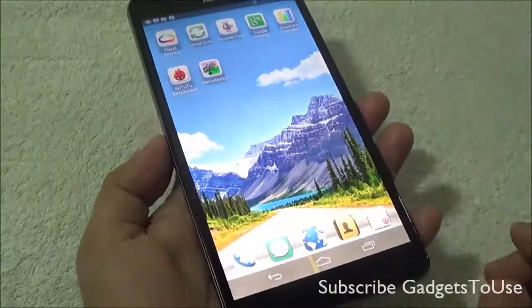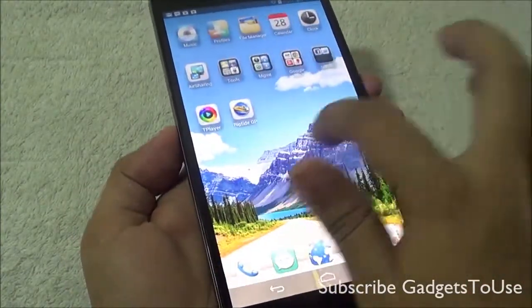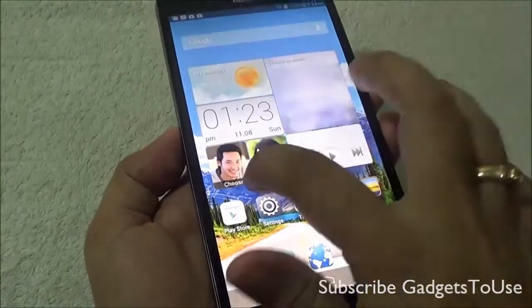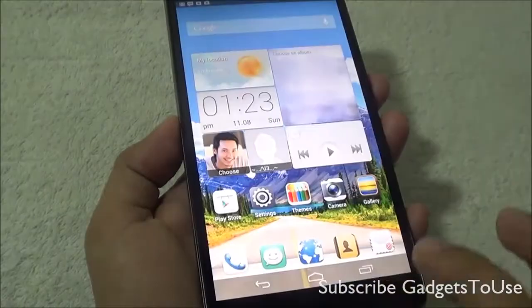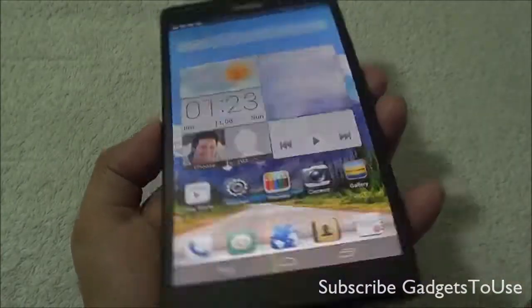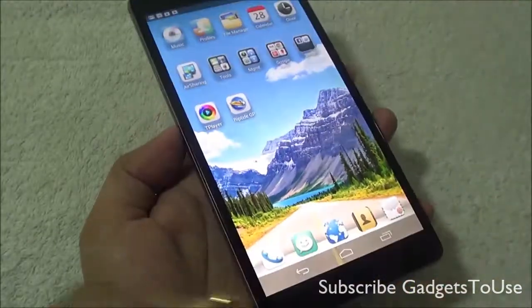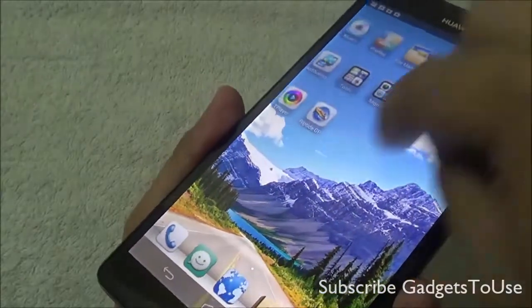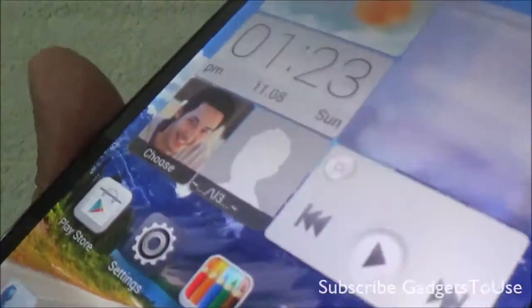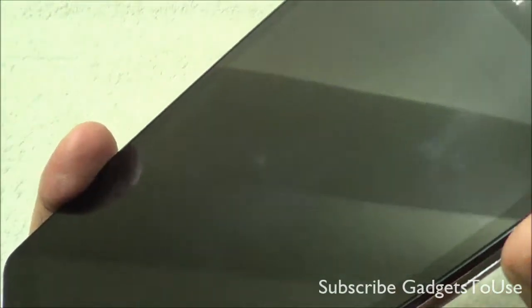As far as screen protection is concerned, the screen is protective against fingerprints and scratches — it will not get fingerprints and scratches very easily, and it is also very strong. It has a Corning Gorilla Glass 2 display, so the display is quite strong. Even if you try to scratch this display with a knife, nothing will happen and the display will remain without any scratches.